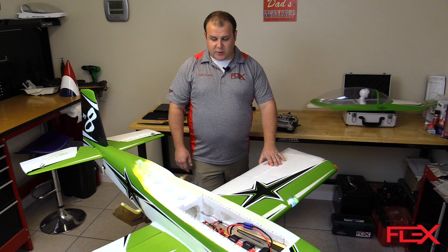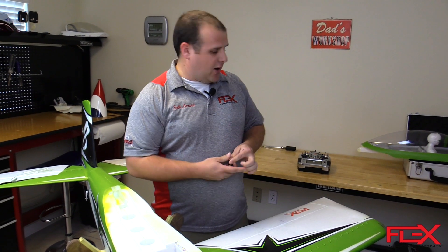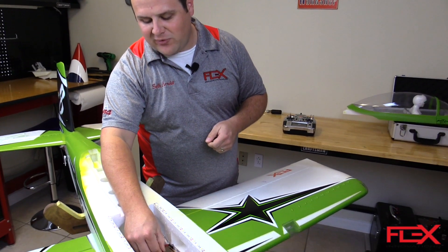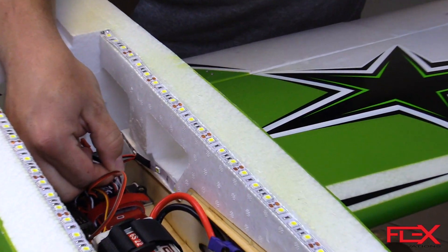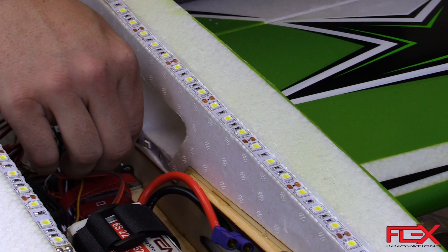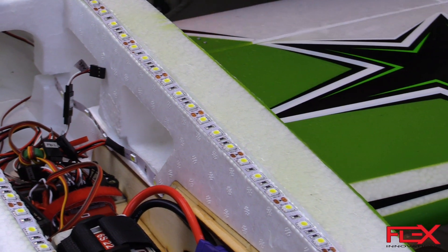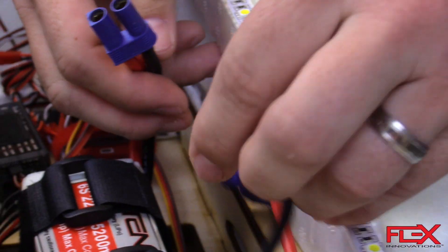With the airplane off and the transmitter on, we're going to use a bind plug. We want to remove the servo lead that's plugged into ORA port S2 — this happens to be the left aileron lead — so we're just going to remove that and set it aside. Then we're going to put the bind plug in port S2. With the radio on and the bind plug in S2, go ahead and power on the airplane.